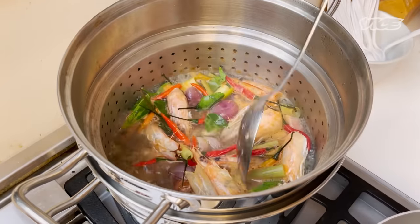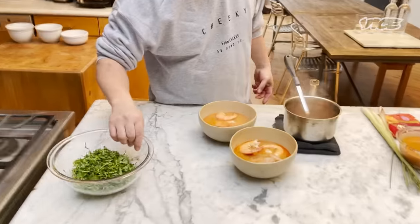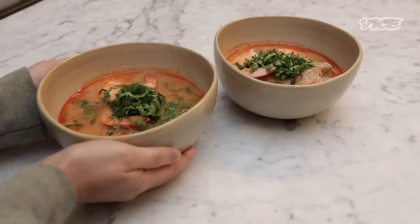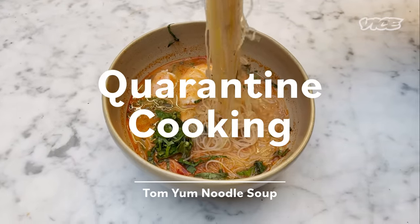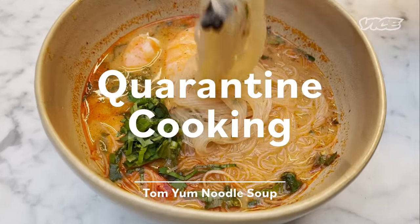I picked this dish because it's a comfort dish. I grew up eating this pretty much all the time. Hi, I'm Oum, executive chef and co-owner at Fit Cheek. Today we're gonna make Tom Yum Soup.